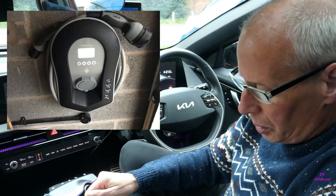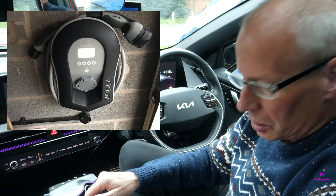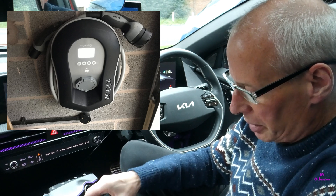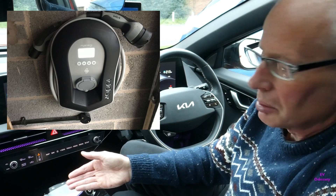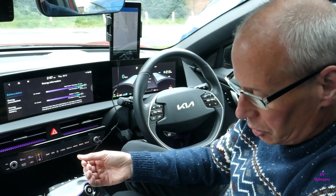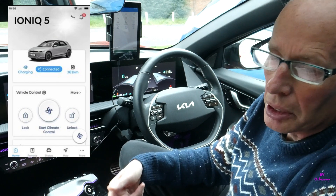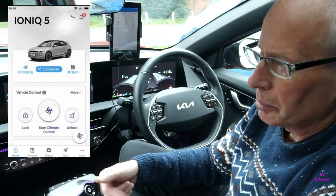Someone told me there was an old bug with the Zappi charger where if you had Eco Plus mode and left it plugged in all the time, it would cause a phantom drain on the 12-volt battery. That's now been fixed because the car was basically waiting for surplus energy and it was causing an issue. Also, an Ioniq 5 owner informed me that the 12-volt battery status isn't available in the BlueLink app — their version of Kia Connect — which I didn't know. That's a bit strange, as they're basically the same app.